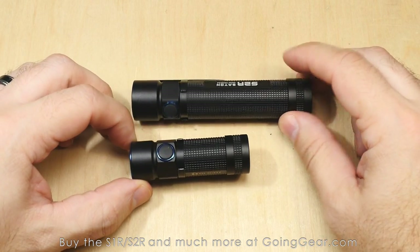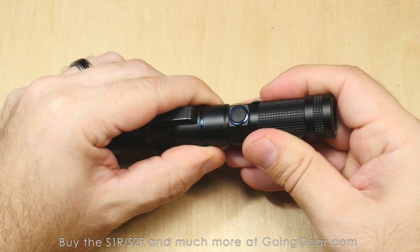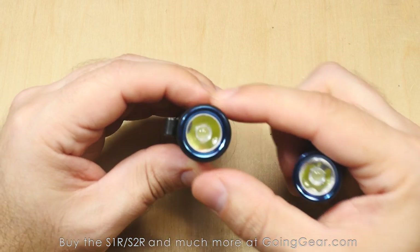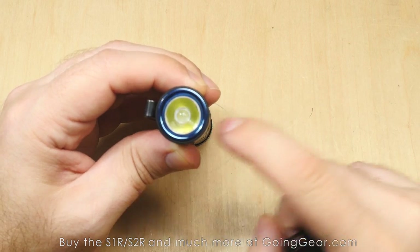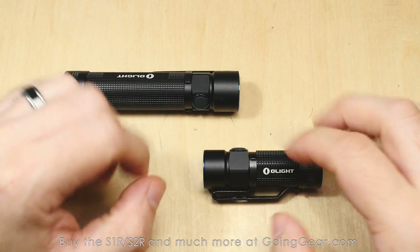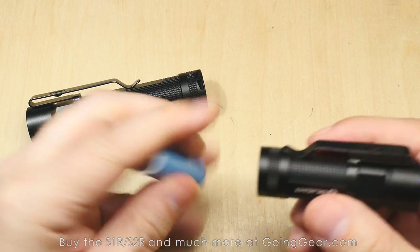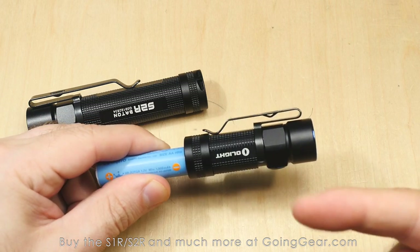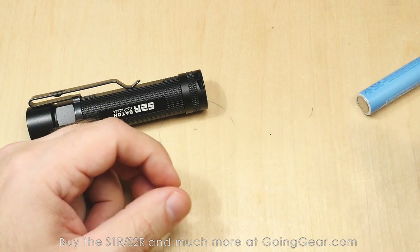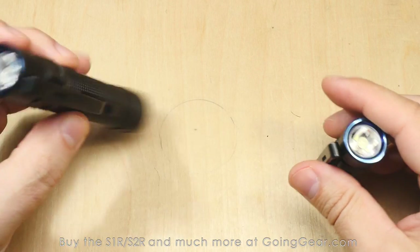Putting them side by side — the S2R has a slightly larger head, but if you line up the bezels, they're actually the same size. They have the same LED and the same optic. The head looks larger on the S2R because the aluminum material sits around the top of the bezel instead of underneath like the S1R. Both still have the magnet on the tail cap, which is super useful — you can stick it to metal shelving, use it on the underside of your car, or mount it around the house. It's strong enough on the S2R to hold the light up.